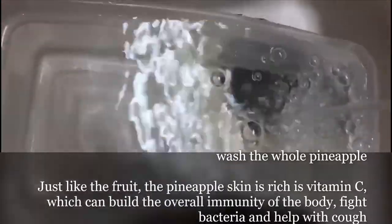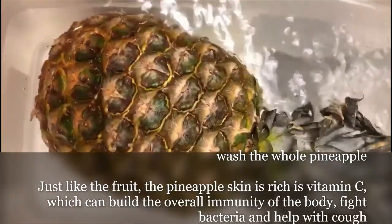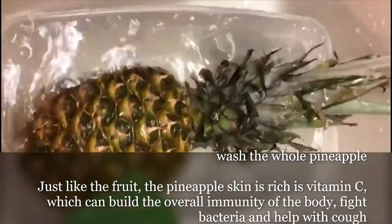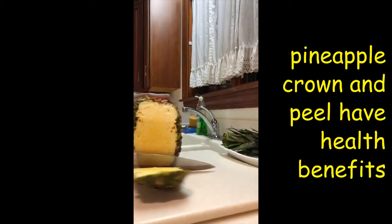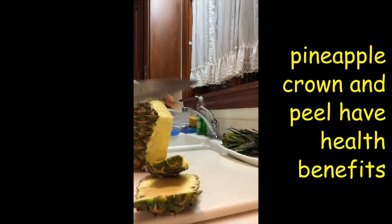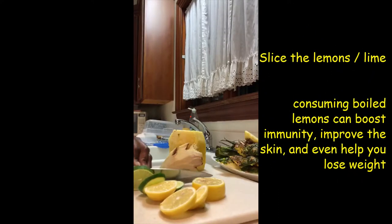Now we wash our pineapple — wash the whole pineapple, we are using everything. So we cut and peel. We cut our lemon and our lime and slice them really well.